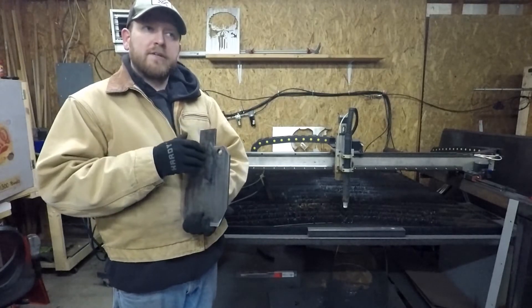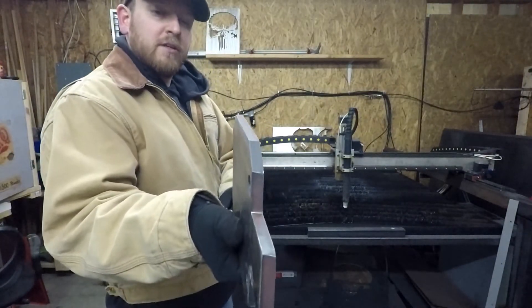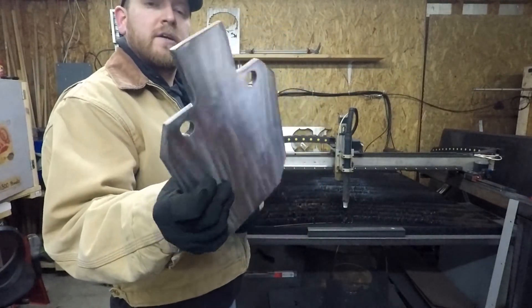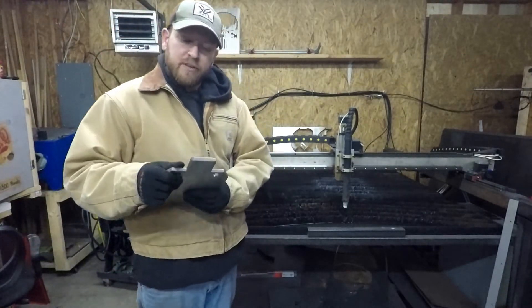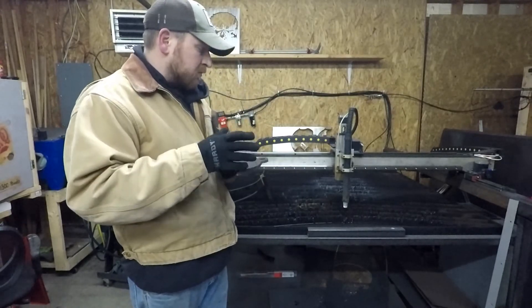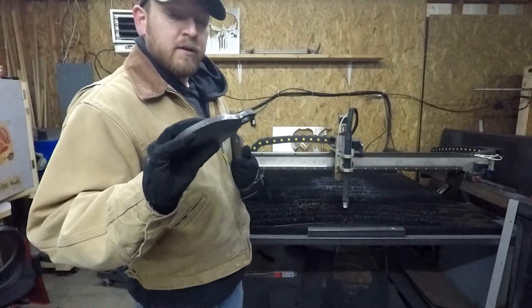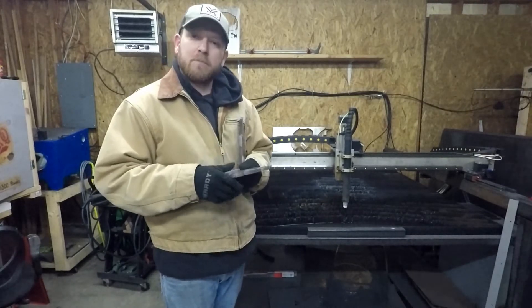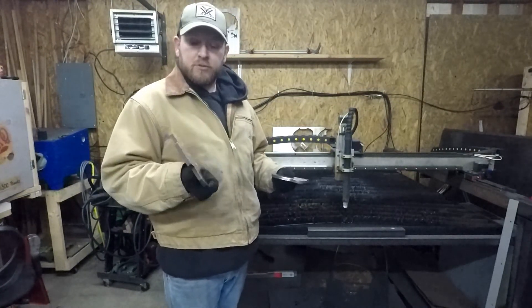When I cut the Punisher it apparently wore the consumables a little bit more, so the edge angularity on this second piece is definitely tapered more — you can really see it in those corners. The holes don't look all that great; they look okay but they're not amazing. That's probably my biggest complaint with this unit — I'm never able to get really great holes out of it. Even with brand new consumables there's still some taper. I think with this razor cut I'm never going to be able to get perfect holes, but these are definitely usable. I wouldn't be comfortable selling these, but for personal use, no big deal.